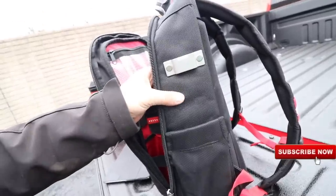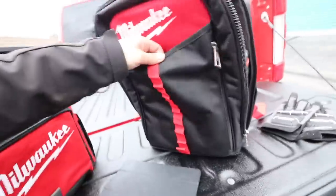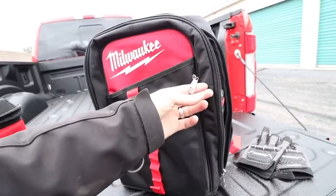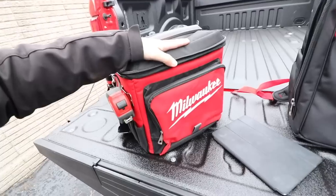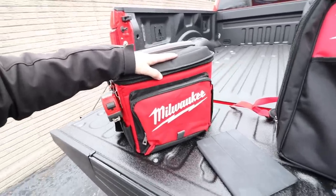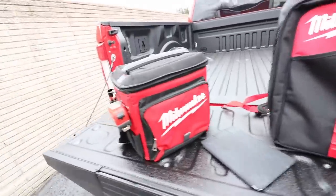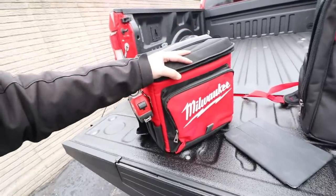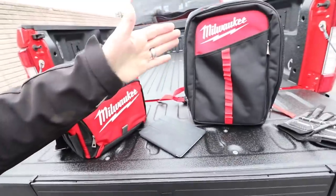One thing I like is the material — it kind of reminds me of ripstop polyester and you can tell it's extremely durable. Both the Milwaukee backpack and the jobsite cooler have metal zippers, which is really cool. The jobsite cooler runs for $49.99 if I'm not mistaken, and the low profile backpack is $79.99. Both of them are really sharp — the jobsite cooler in red and black just pops and looks extremely nice.